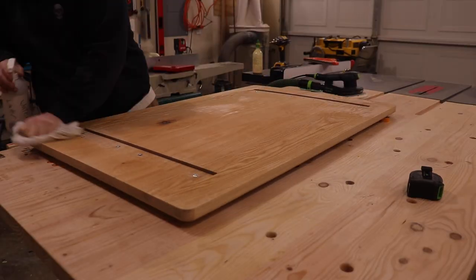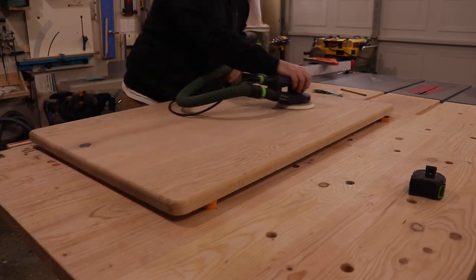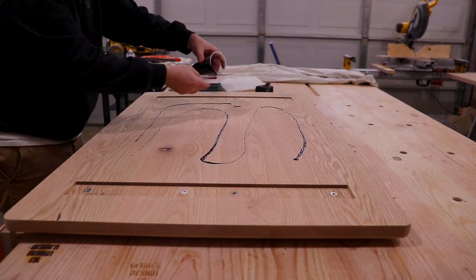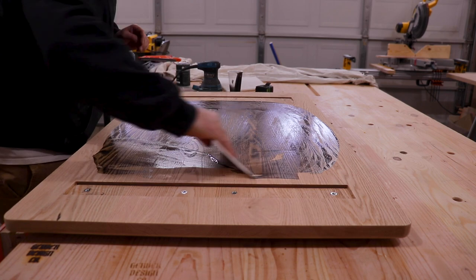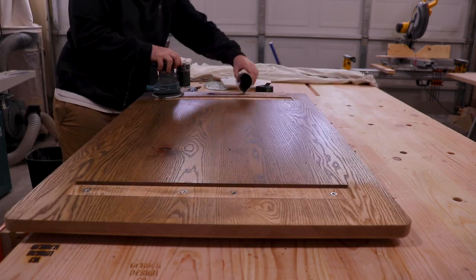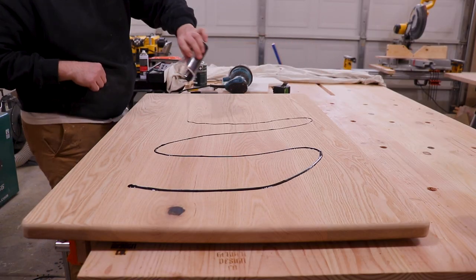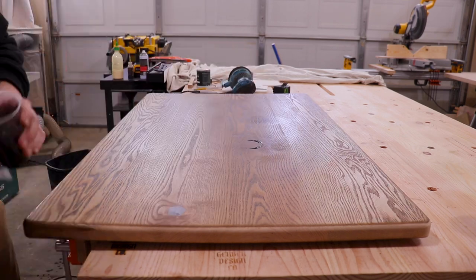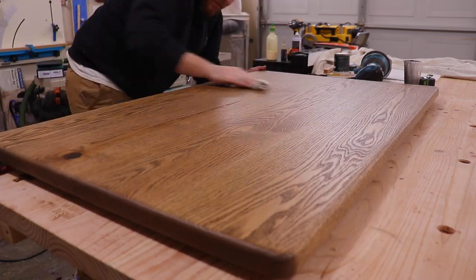Now we're getting down to the end, and we're going to be sanding the tabletop up to 180 just like everything else — sanding, water popping, sanding, water popping. Once that's all done, we hit it with mineral spirits, let it sit overnight till it dries, then we'll be adding Rubio Monocoat Castle Brown to this red oak. Make sure you flip the tabletop over immediately and add your finish to the other side as well — that also goes for water popping, mineral spirits, anything like that. Anytime you add liquid to one side, you should always add it to the other side to help avoid any cupping or warping.